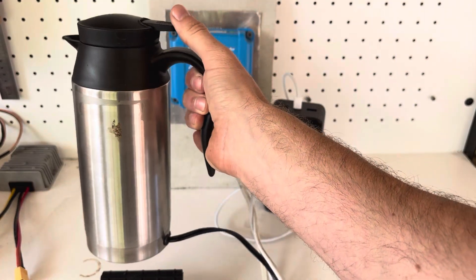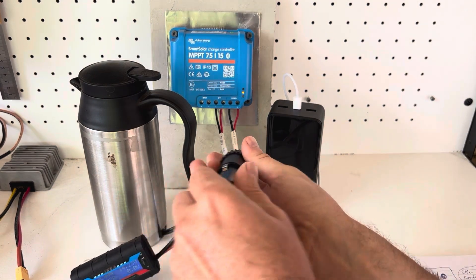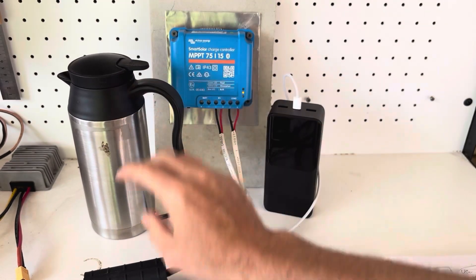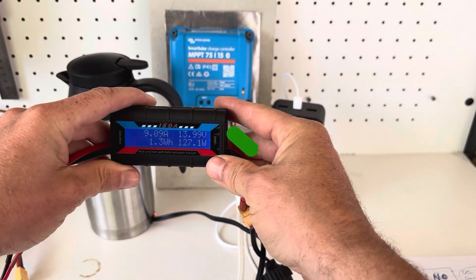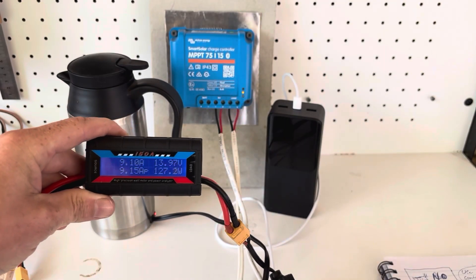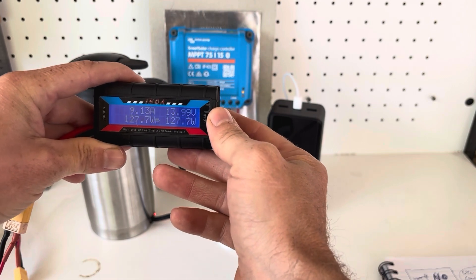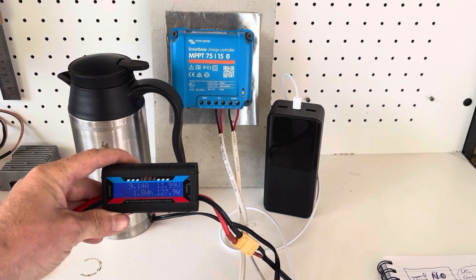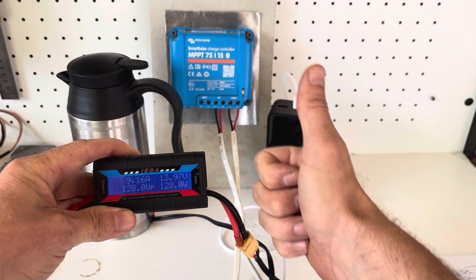Let's try this kettle out. I filled it up with water, plugging it in — red light's on, which is a good sign. And 126 watts — how good is that! Still holding 14 volts pretty steadily too. This is really, really cool.